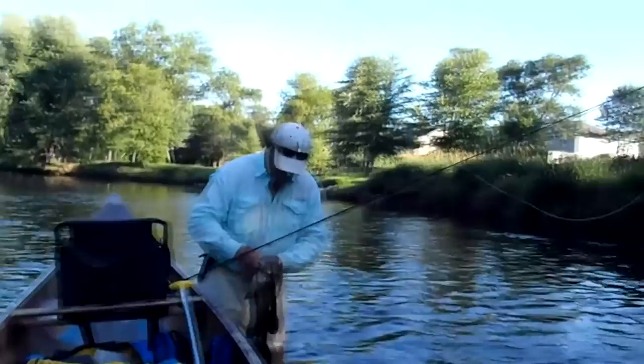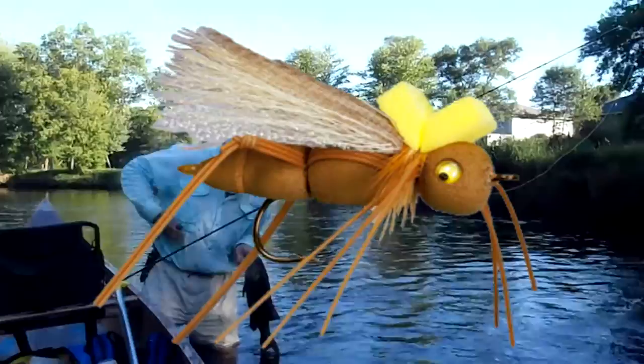Oh boy, I tell you what — he came up and he got that Mormon cricket right there. I'm going to show him, I'm going to show him where he went. He went right in there, into the woods.